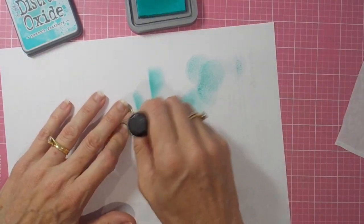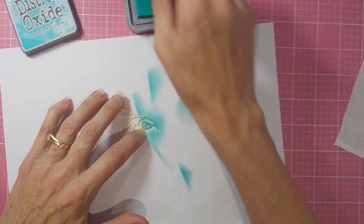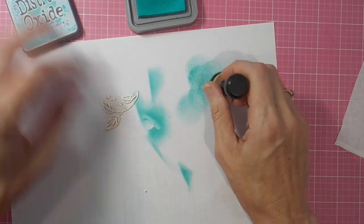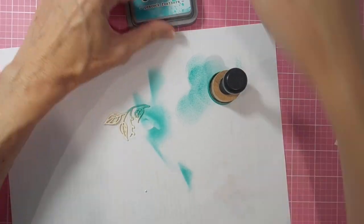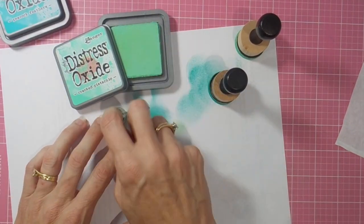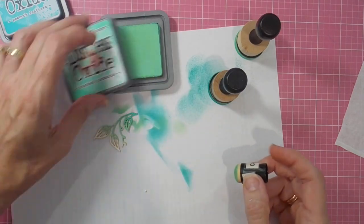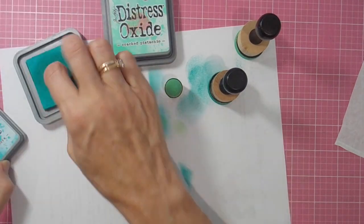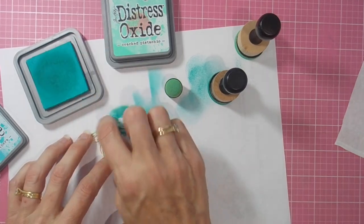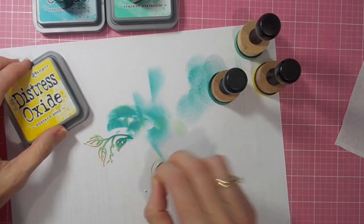Then I want to use just one more little piece of the chip set and I want to color it up — instead of white like my other piece, I want to color it the same colors as my distressed ink panel, my blended panel. So I end up swapping over to sponge daubers and this makes it so much easier. I've got the same three colors: peacock feathers, cracked pistachio, and mustard seed, and I just use sponge daubers to apply those.